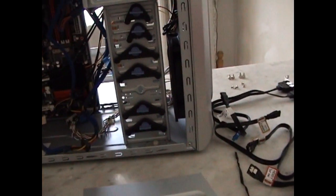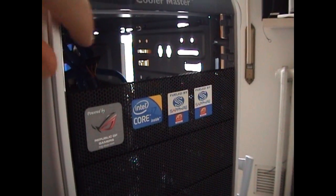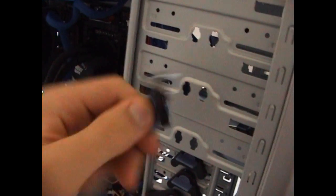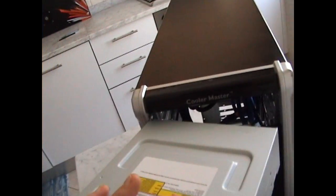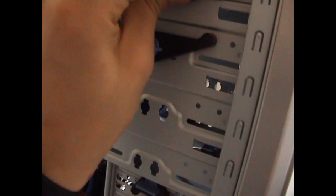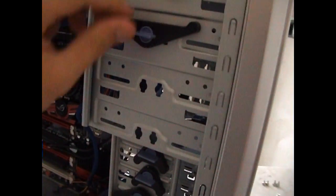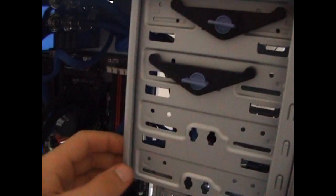The very first step is to put in the optical disk drive. I've removed one protection panel, so I have opened the very first bay for optical disk drives on my PC. This case has a nice tool-less design, so you don't need to use a screwdriver — just take the disk drive and slide it in all the way, then lock it. You may require screws or a different tool-less design depending on your case.